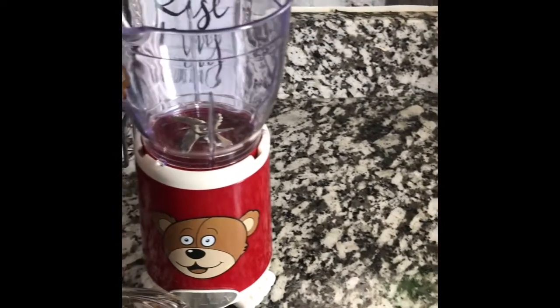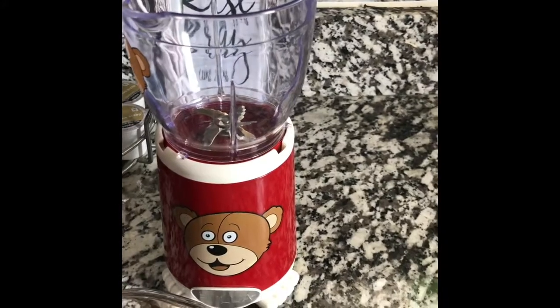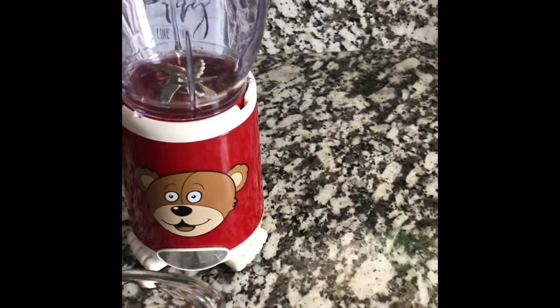It doesn't have most of the allergens. You know how tree nuts have the allergies and different things like that? Sunflower seeds, since they come from the sunflower, don't have those allergens. But anyways, we're gonna get straight into it.